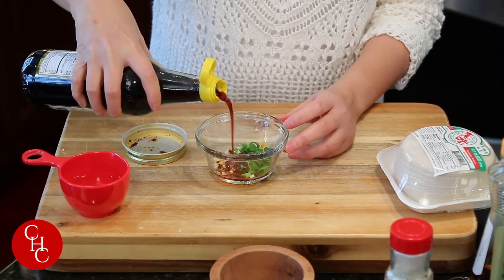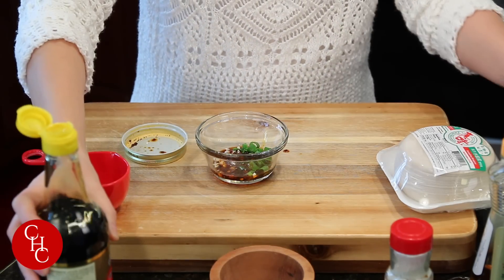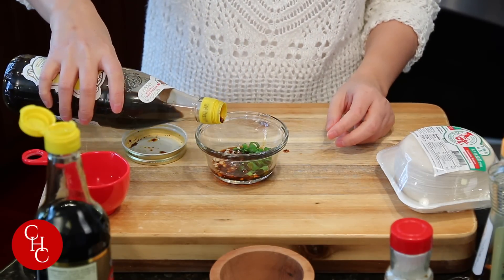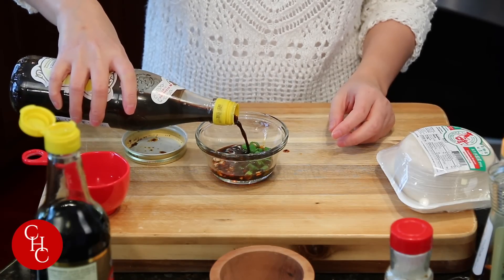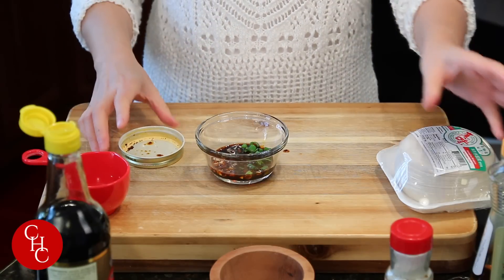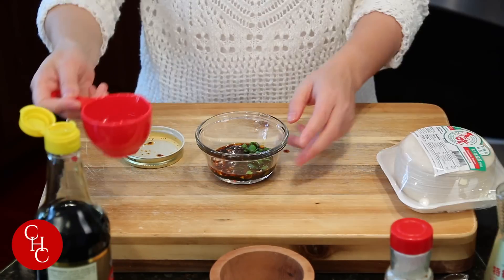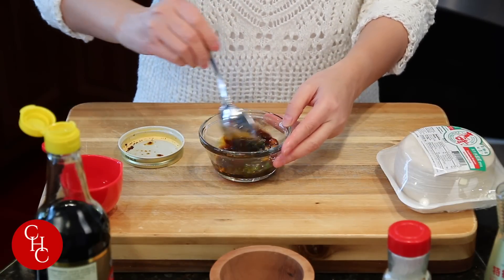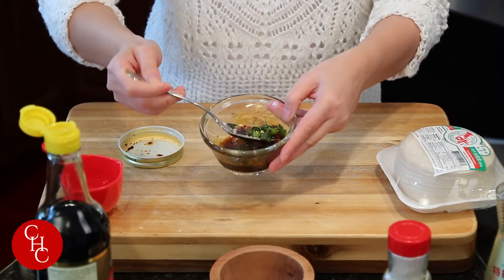A little bit of light soy sauce. This is vinegar — dark vinegar. You can use rice vinegar; this is rice vinegar too, just dark in color. You can drizzle a little bit of seasoning oil and add a little bit of water. Just mix this well. That's our dipping sauce.